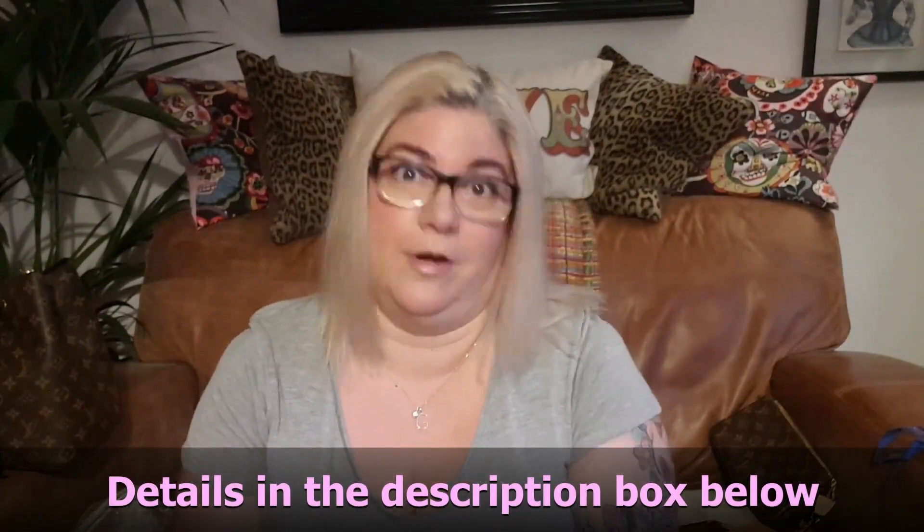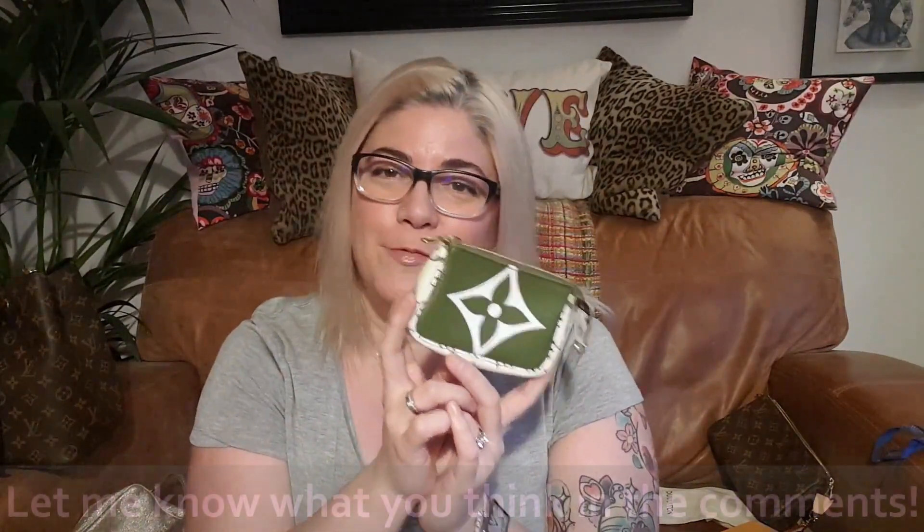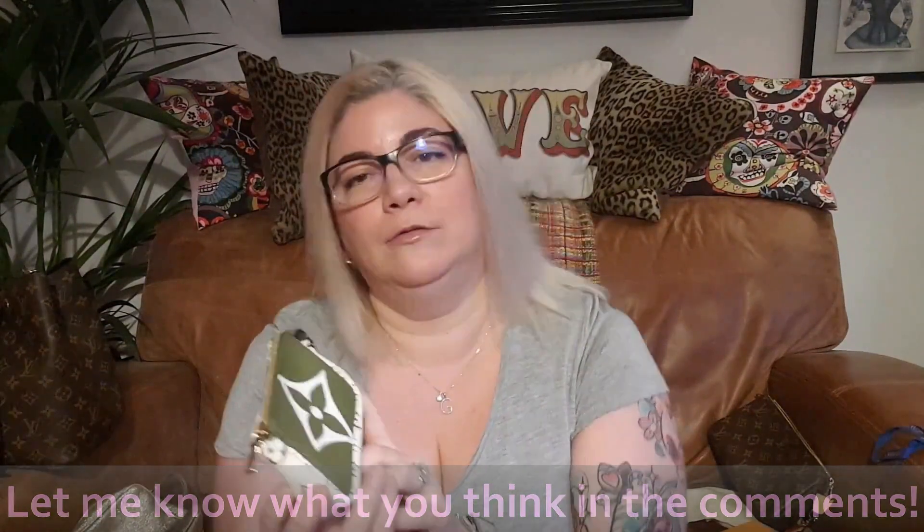Louis Vuitton have come up with yet another pochette or pouch that is incredibly versatile and incredibly cute — I get it out and just look at it because it's so cute and I love it. I hope if you want one you've been able to get your hands on one as well. Thank you very much for watching — I'll be back soon with some other eye candy and maybe a little review here and there, who knows.